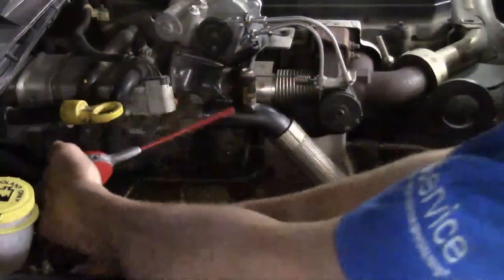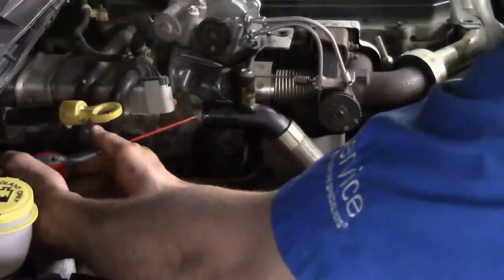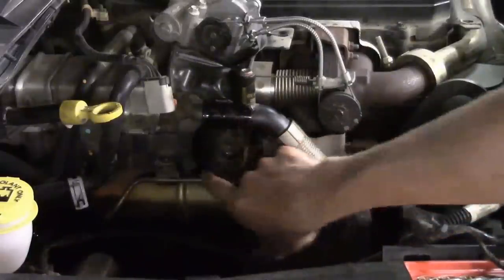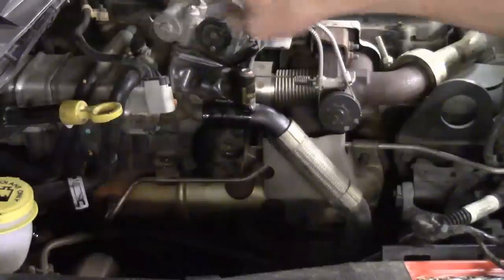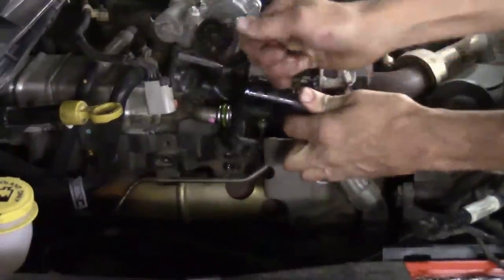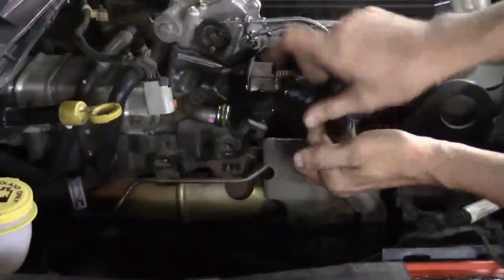Spray some WD-40 in where that coolant pipe goes on the cooler and let it soak so it comes loose more easily. I went ahead and took the 10-millimeter off the hose bracket and the two 10-millimeters on this side for the EGR control valve bracket. Once the lube is in there, whittle it loose and pull it all the way back until it comes off — that gives enough clearance to work, and you can move it out of the way if needed.